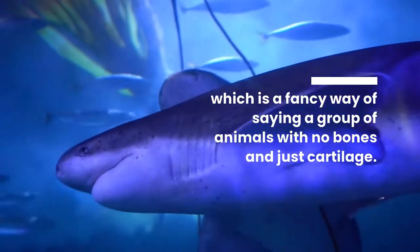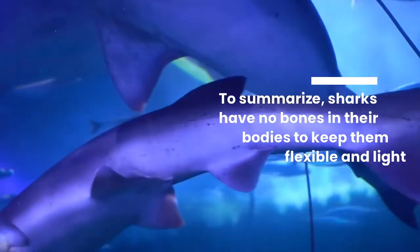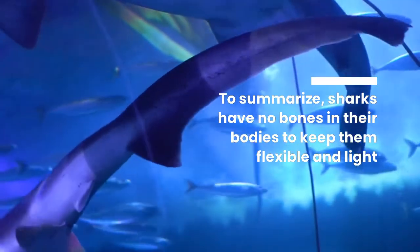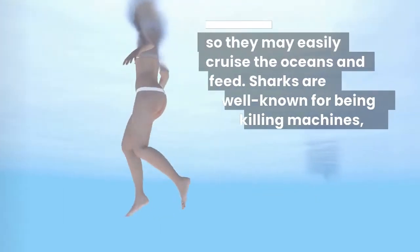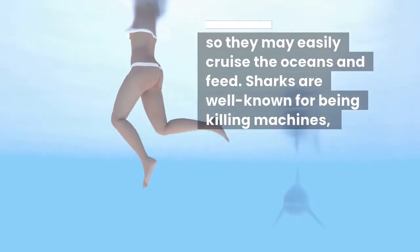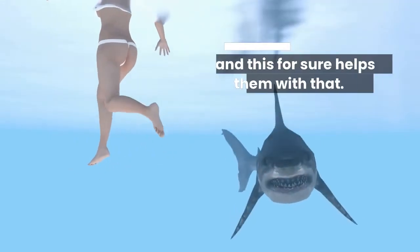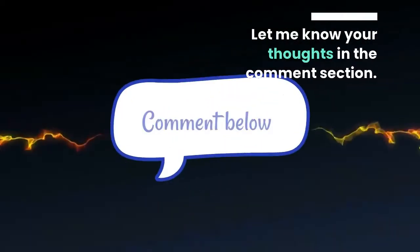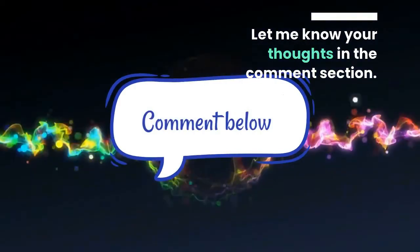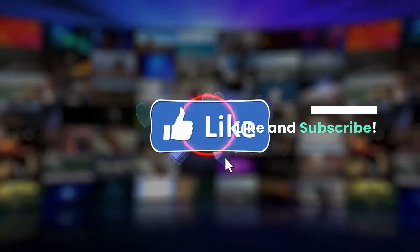To summarize, sharks have no bones in their bodies, which keeps them flexible and light so they may easily cruise the oceans and feed. Sharks are well known for being killing machines, and this certainly helps them with that. Let me know your thoughts in the comment section — like and subscribe.